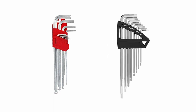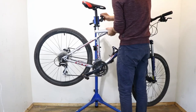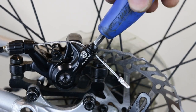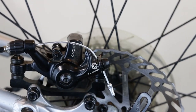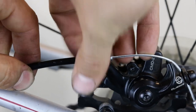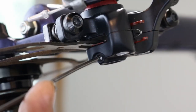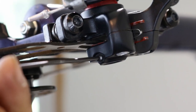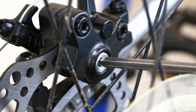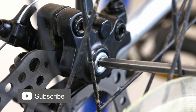Adjusting mechanical disc brakes: put the bike on a stand or turn it upside down. Release the cable on the caliper and reset the barrel adjusters. If you have a grub screw on the static piston, loosen it. Then screw the static piston just enough to push the left-hand side brake pad all the way back.